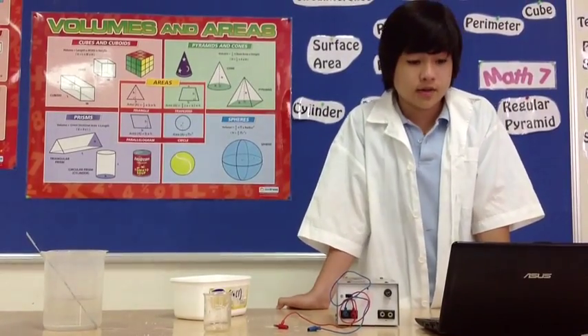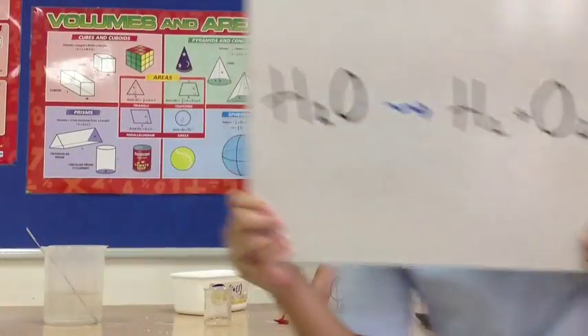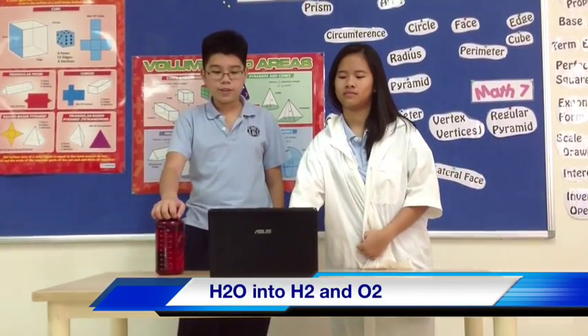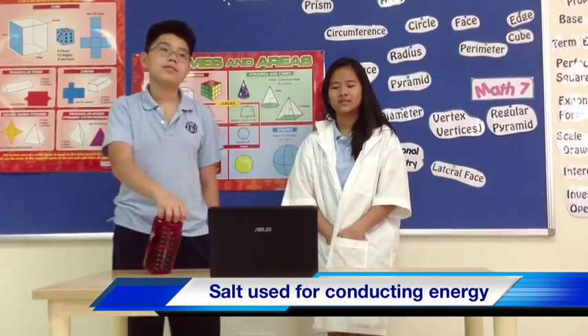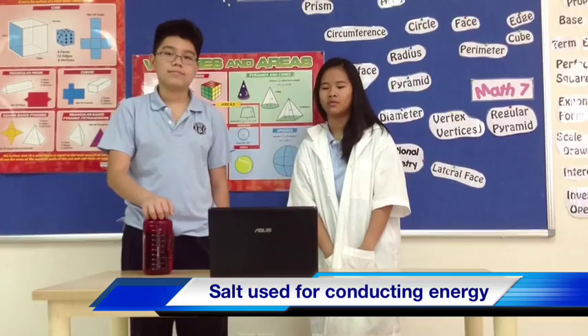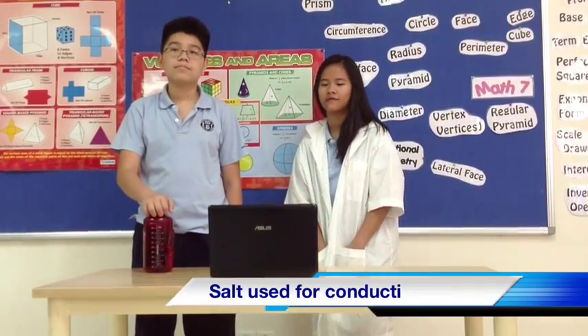The reactant will be water, not the salt, because the salt only helps conduct the electricity. The end product will be hydrogen and oxygen. We will use electrical energy to separate water into basic elements. We will be using water and salt, but the salt will not decompose, because the salt is just added to the water to conduct electrical energy. Salt is a great conductor for energy.